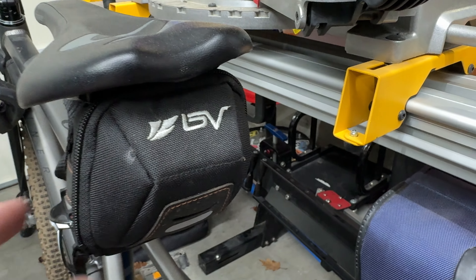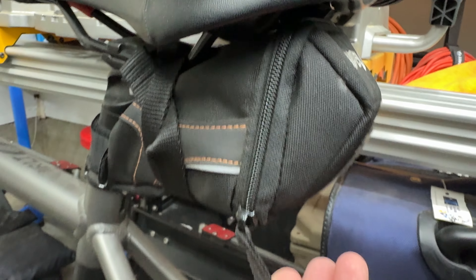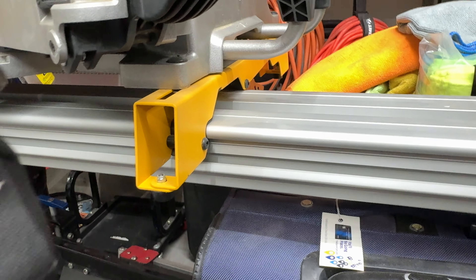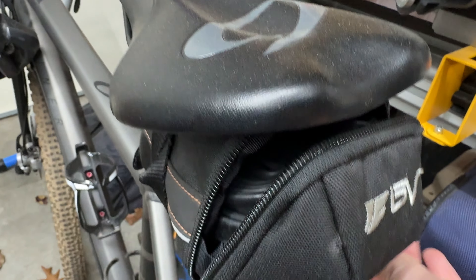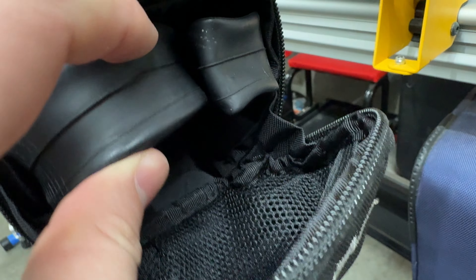This is the BV saddlebag. It's really low profile and pretty lightweight, so we really like it. It fits a fair amount of tools. I'll unzip the back so you can take a look. It has a tube and some CO2s in there, so it fits a little bit of stuff, which is really handy.